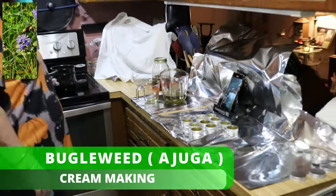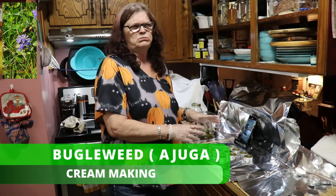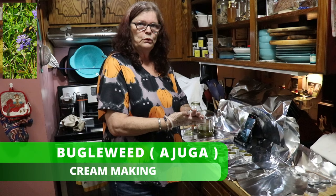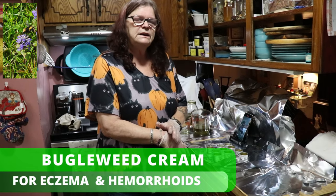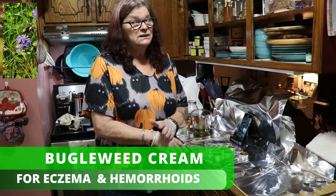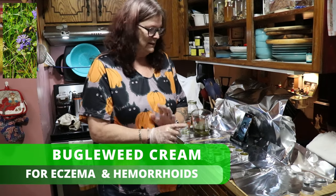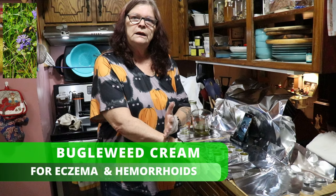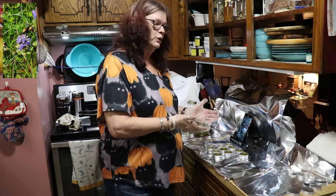This is now the butterweed cream. It's still liquid — it takes about two hours until it gets really solid. The butterweed cream is for eczema on your skin, dry skin, and — you may not want to hear that — but it's very good for hemorrhoids. So the main uses are for skin and hemorrhoids. I hope you enjoy it. Maybe you want to do it on your own — let me know. And don't forget to subscribe to our YouTube channel.